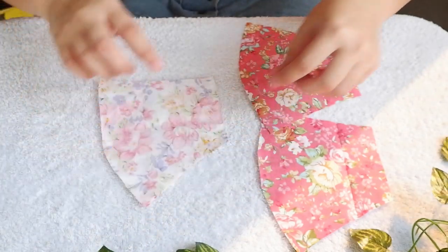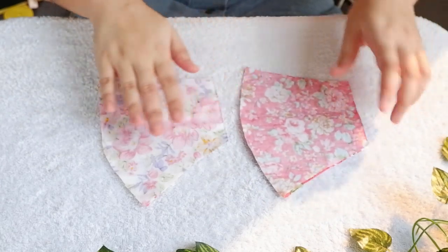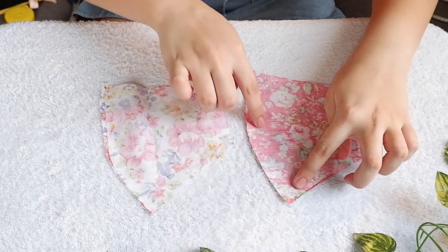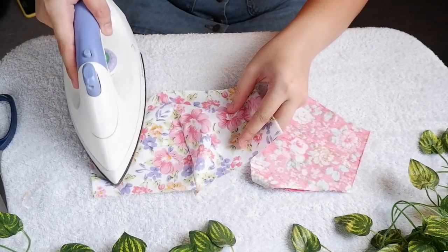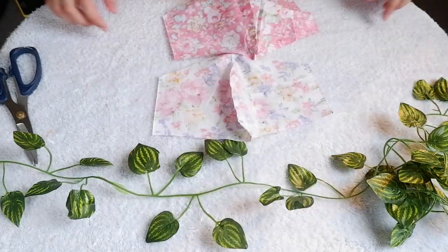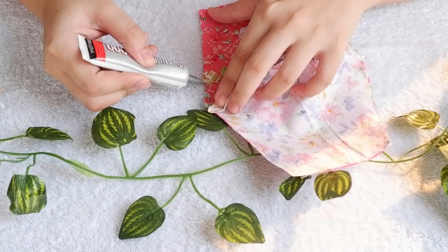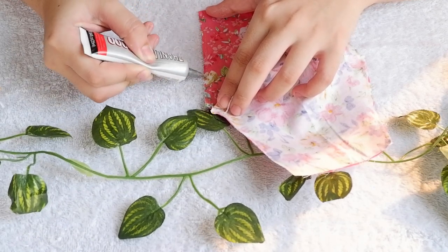Next, we put them together and make sure na both wrong side is yung nasa labas para smooth yung right side natin. And then on the longer side of it, tatahiin or i-glue natin together. Do it sa both side na tela, then press it. Now that we have both our fabric, papatungin natin sila together. And make sure ulit na nasa labas yung wrong side. Then glue or stitch the top and bottom of it, and leave both sides open para ma-flip natin inside and out.